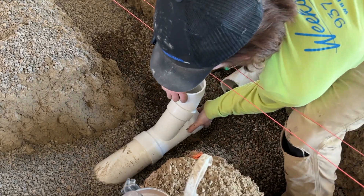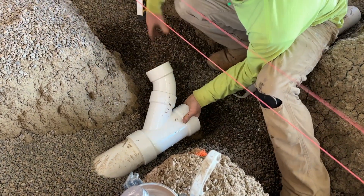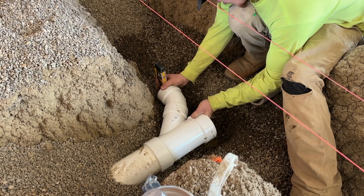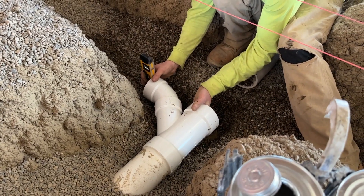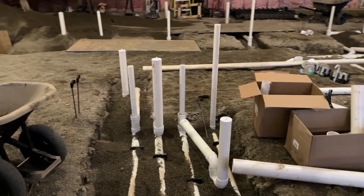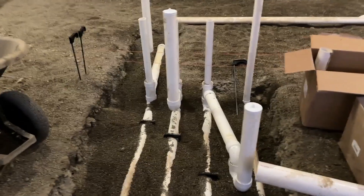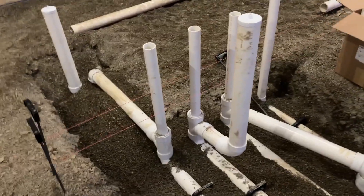The two strings that you see hovering above my plumber is where a wall will be installed. The plumbers need to know this so they can put any in-wall plumbing in those walls that don't exist yet but will exist. We use those strings to dictate where a wall will be. As you can see in this image, we have four vents coming up in that wall, and then we're also going to have a toilet, a sink, and a floor drain.